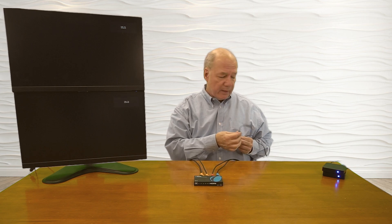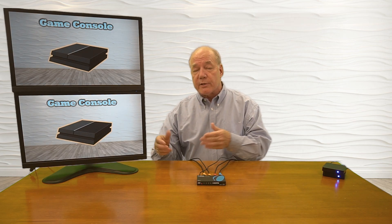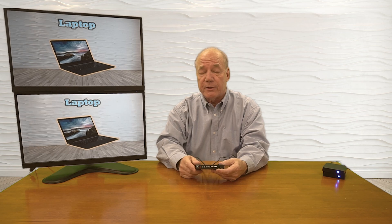Now that we've made all our connections, we're ready to add power. The barrel connector slides into the power port in the back, and the moment I add power, the unit starts an internal power-on self-test checking all the electronics. It also checks the input resolution of the media devices against the output resolution of the monitors, makes the necessary adjustments for the best possible picture — and there's the first image. To switch between the two inputs, all I have to do is tap this button on the front, and you can use this with pretty much any HDMI media device you've got.